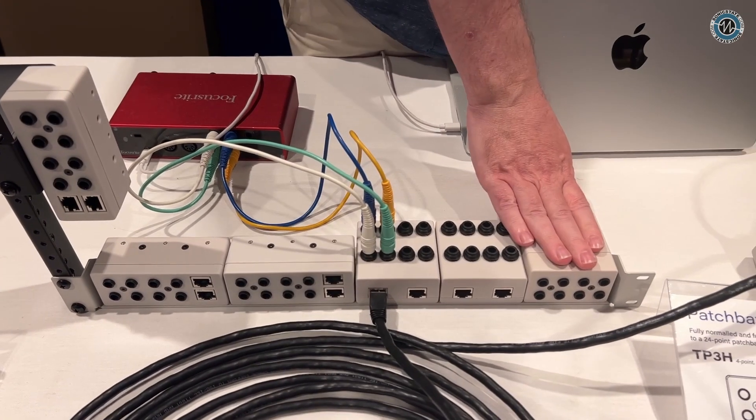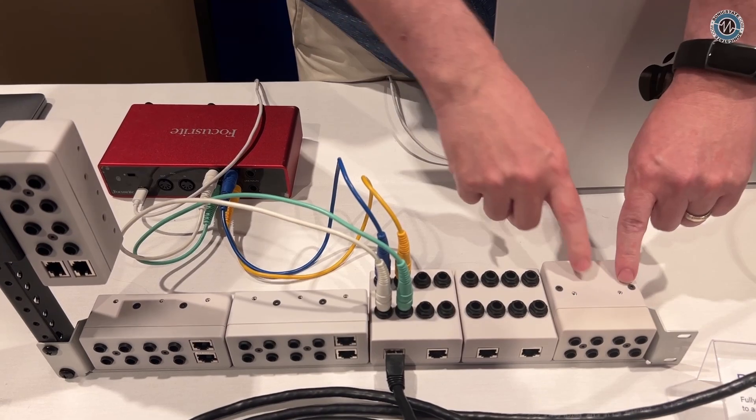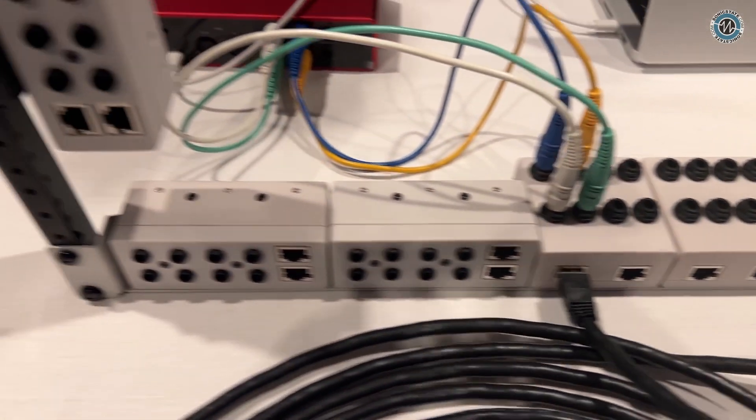The mounting system — all of these modules mount to this tray. We have a standardized mount, and you can line up six of these if you want and do 24 points. That's our initial offering.